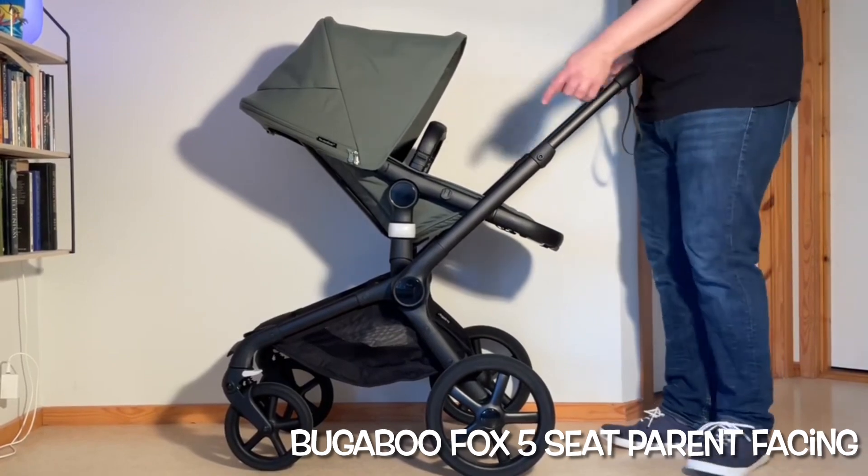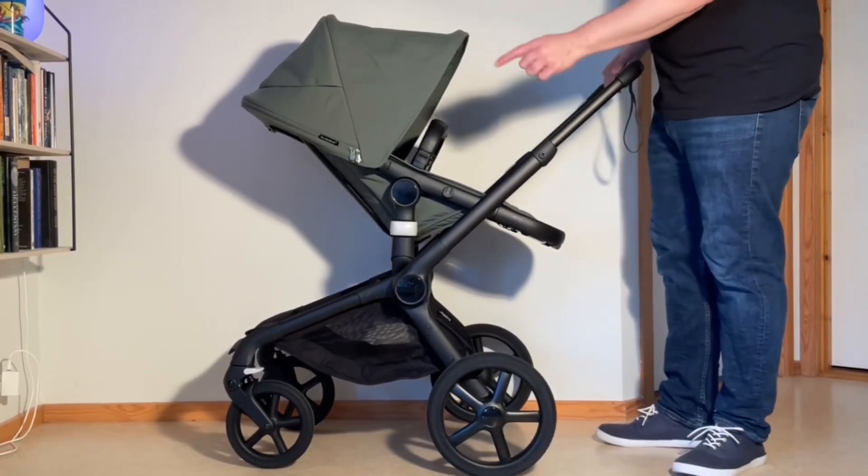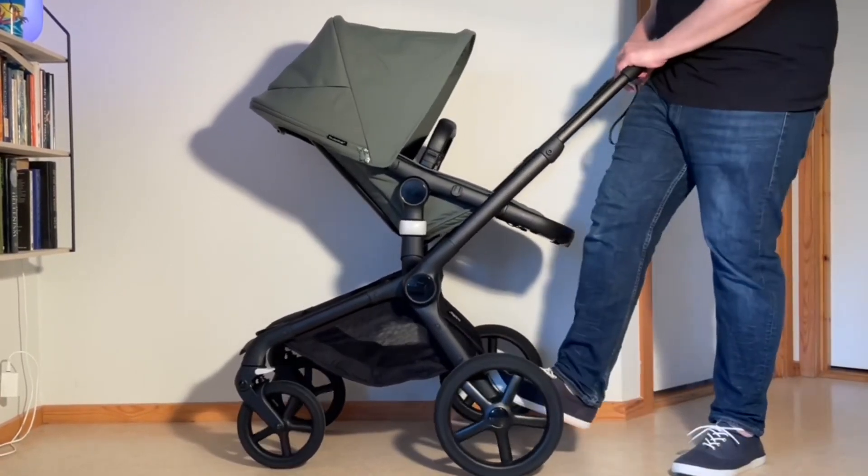In the reverse facing, you want to make sure that the front wheels are locked, the swivel locks are engaged, and you want to apply the brakes.